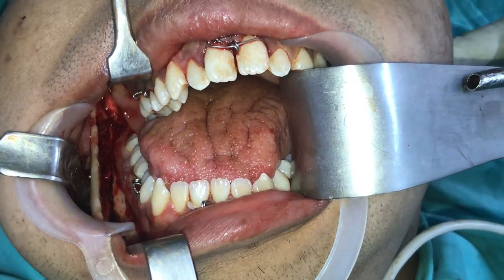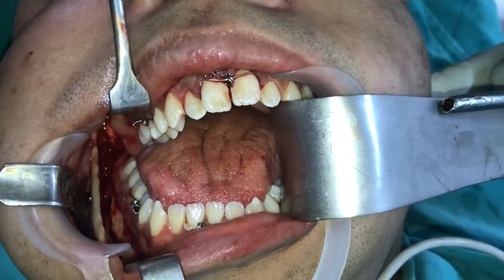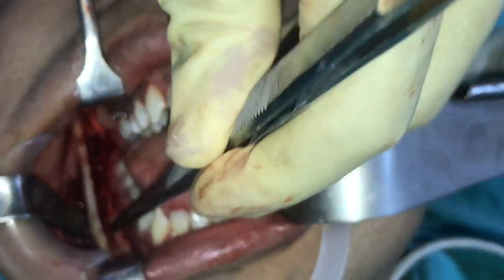We have just completed the bilateral sagittal split osteotomy. I am showing the split on the right side. You can see this is the mandible — this is the proximal segment and this is the distal segment.